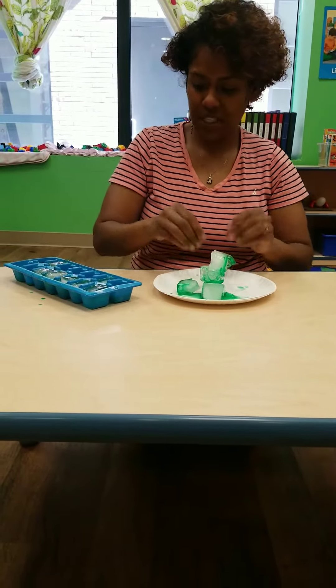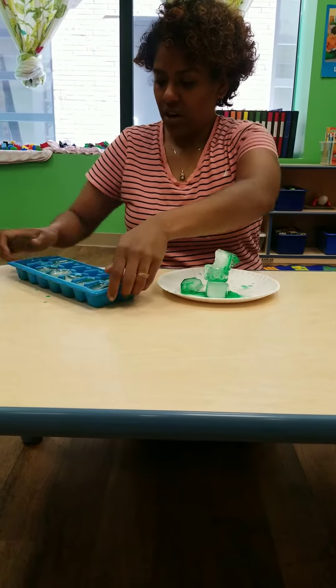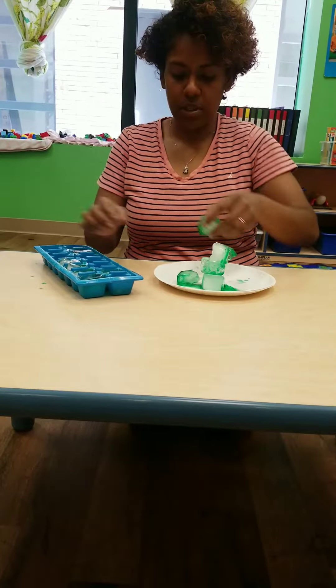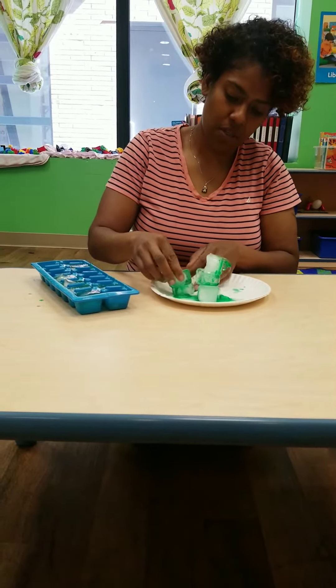So we're just experimenting with building, learning how construction workers use different materials. And this is just one material that we can experiment with in the classroom.